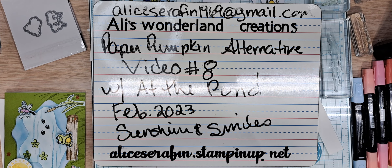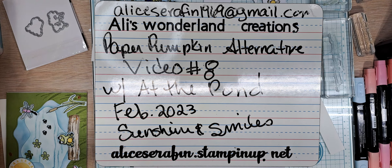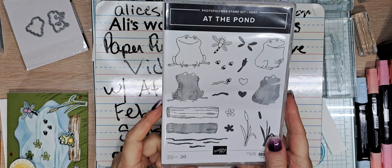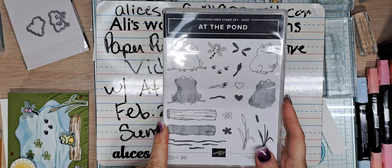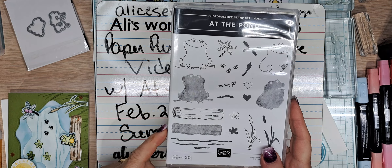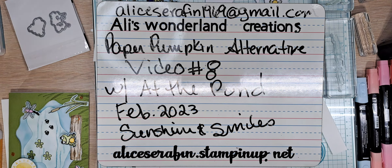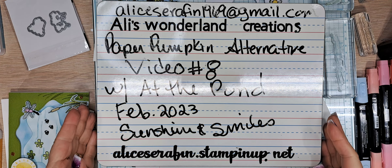This is video number eight and we are going to add 'At the Pond' with this little set. 'At the Pond' is a hostess set, which means you need to spend at least $150 retail. For demonstrators, you still had to do that to get it at the discount of $14, and I absolutely love this set. The little frog in this set is so cute.